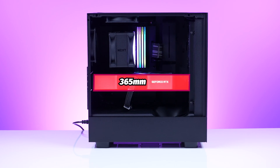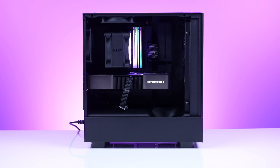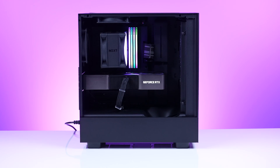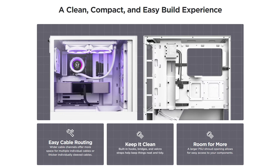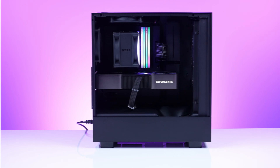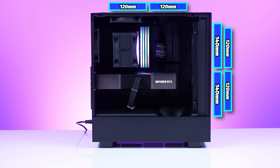As you can see, most long GPUs fit — we've got the 3090 Ti sitting there with lots of room. With a front radiator you'll lose a little space, but any of your bigger GPUs will fit without much issue. Because of that added fan up front, they got rid of the drive tray, so you've got room for a single 2.5-inch SSD or a 3.5-inch HDD.